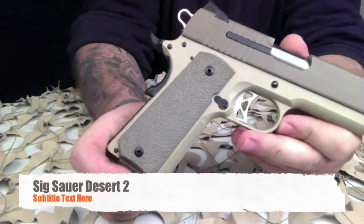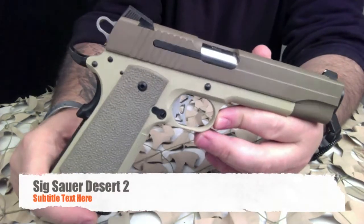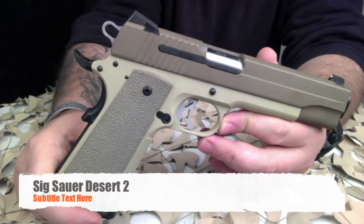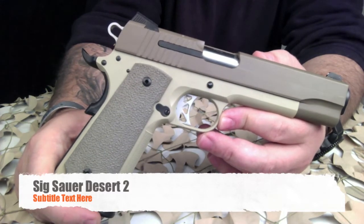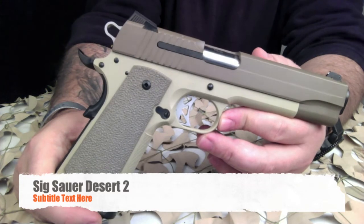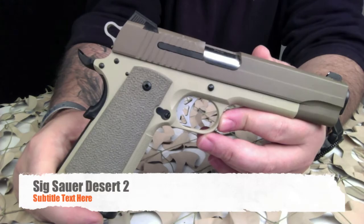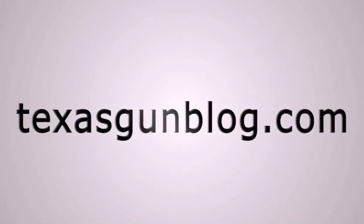Can't wait to get this thing to the range. As always, we appreciate you watching our videos. We hope you enjoy the high-quality close-ups, and you can find us at texasgunblog.com. Thanks for watching, and please subscribe. See you next time.